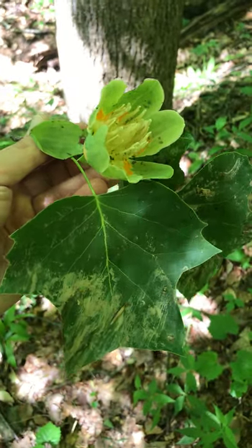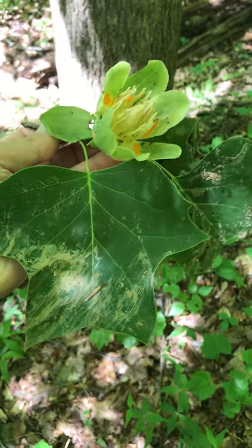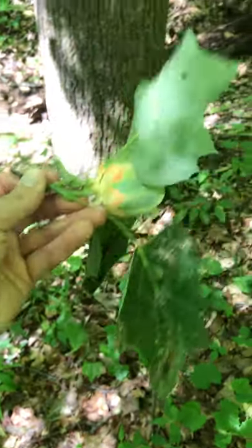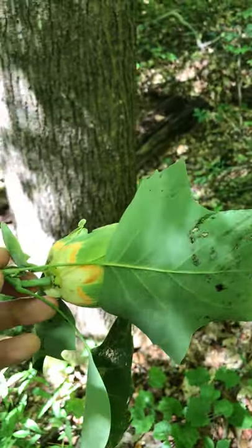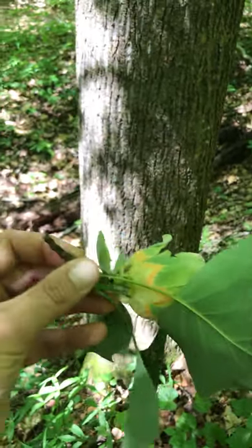These are not the best leaves, but we've got a leaf and flower combination that is unmistakable. If there wasn't so much dirt on these, it would be just classic. So this is the flower and leaves from Tulip Tree, also known as Yellow Poplar, Liriodendron tulipifera.